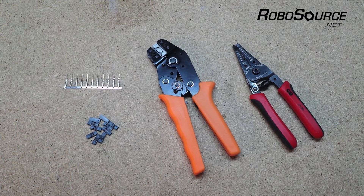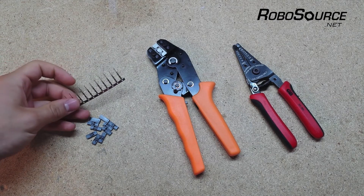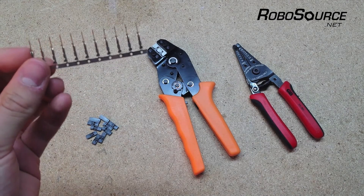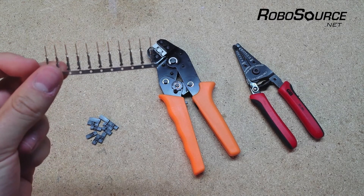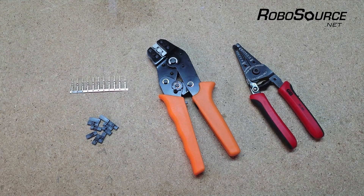All the parts and tools you'll need for this you can get at robosource.net — there's a link in the description — and we'll be using these gold-plated pins and plastic housings. These pins you can get in both male and female type, and if you're looking for them locally, some hobby shops might have what you need, but just make sure you're getting the gold-plated type.